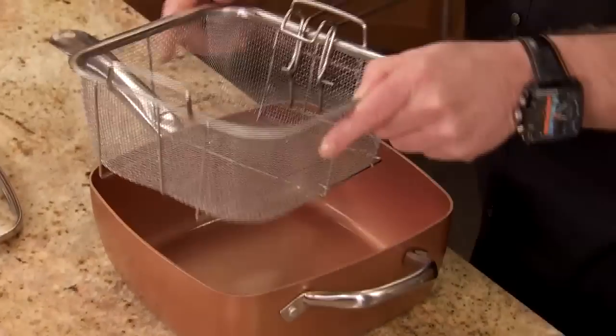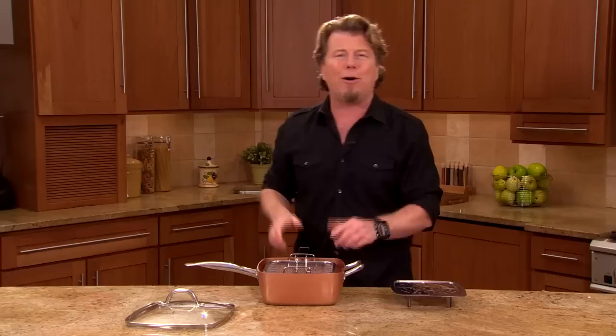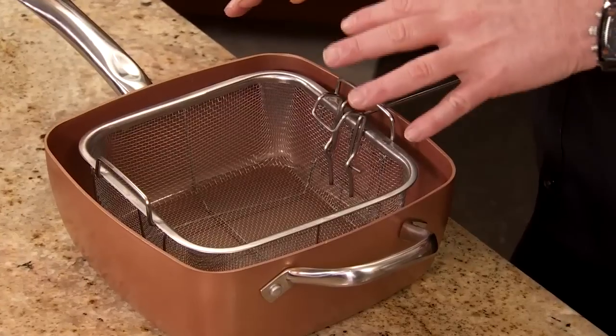Then we're giving you the fry basket. I love this fry basket. Just think of all the things that you can do now — you can do fish and chips, french fries, fried chicken. It just opens up a whole world of possibilities.